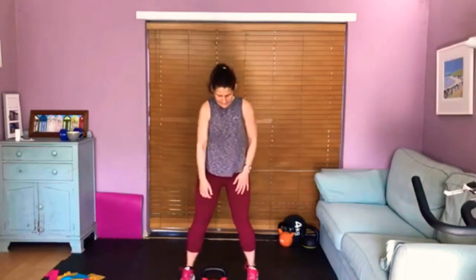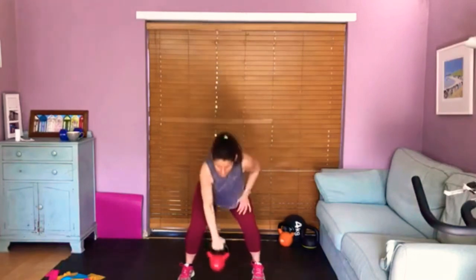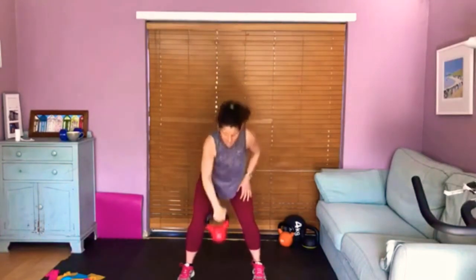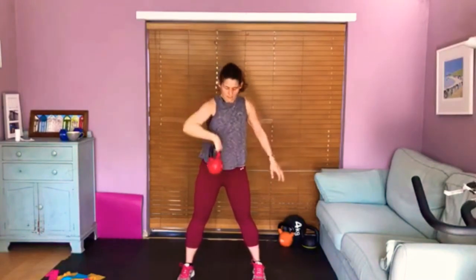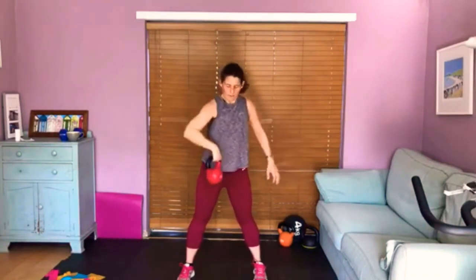Back to our squat clean and press — bend your knees to grab your bell. Knees in alignment with the toes, nice and tall in the spine. We squat down, clean, press. As you can hear, I'm kind of out of breath — I hope you are too. Working those shoulders, working those biceps. Let's do four more — that's four, three, two, one more time. And release.